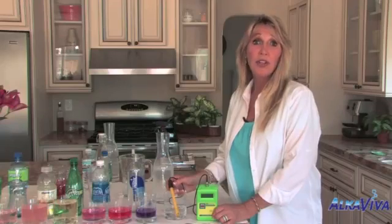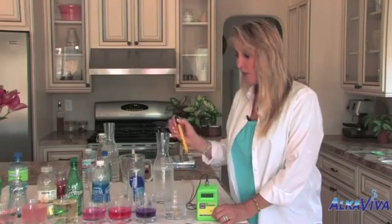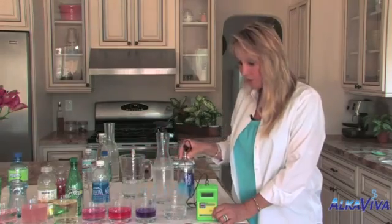Now we're going to have a look at some other waters. We're going to have a look at some smart water — we'll start right there.